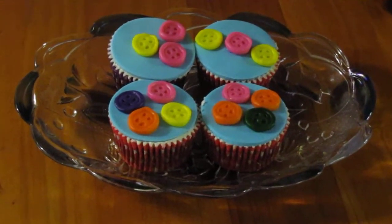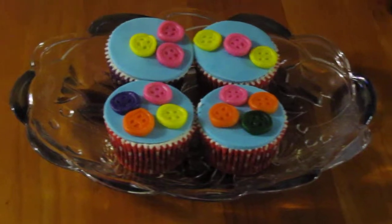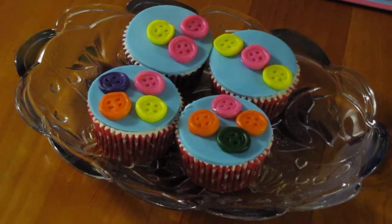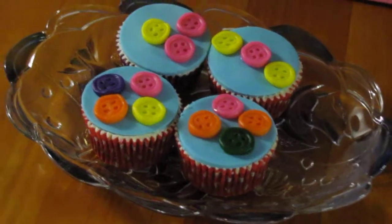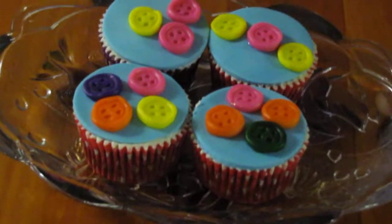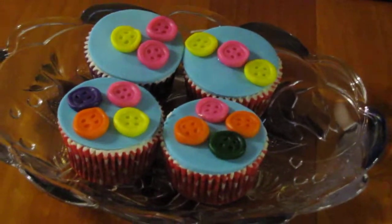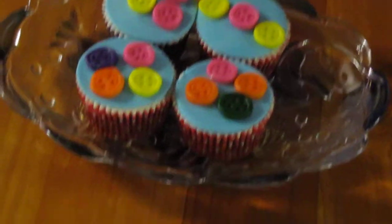Here's an idea for some beginning cake decorators that would like to make little button cupcakes. They're really quite easy to make. You just need to cover your little cupcakes with some buttercream icing and a fondant topping, and then make your little buttons by using some molds.